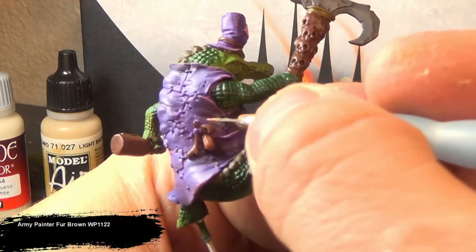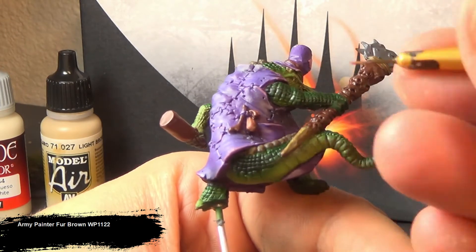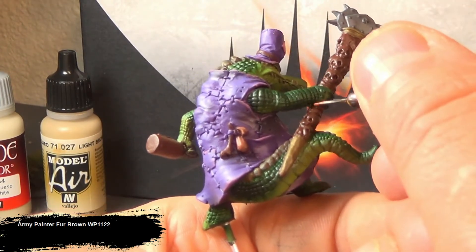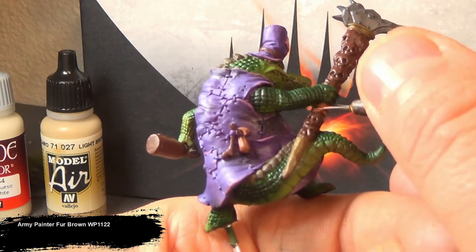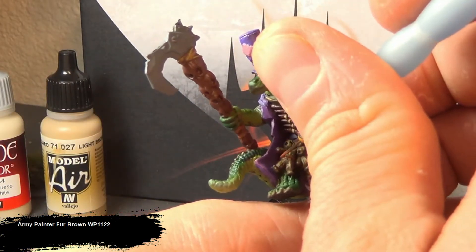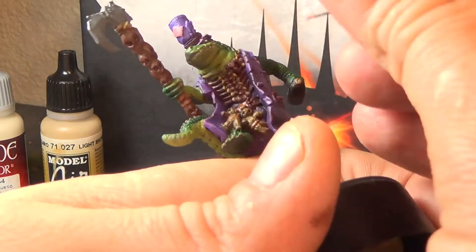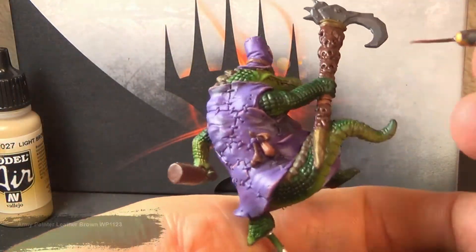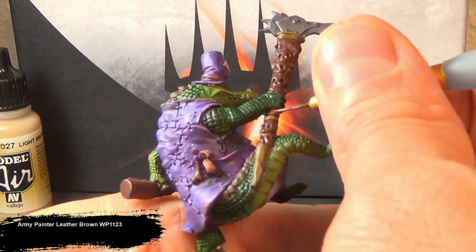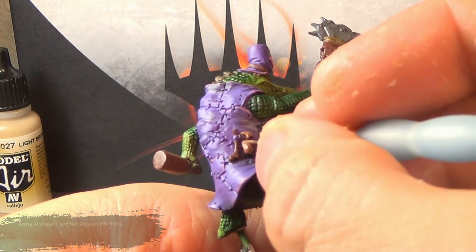For the leather bits, I'm going with the fur brown. While I'm painting these leather pieces, I'm actually trying to keep as much of the brown exposed in the cracks as possible. This kind of gives the shadows of the leather a nice darker tone. For my final highlight on the leather bits, I'm going with a light brown — Army Painter Leather Brown — focusing on the edges that will naturally catch the light. Since a lot of these bits of leather are in recesses and concave relative to the viewer, it's going to be the bottom edge that catches that light.